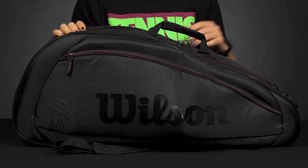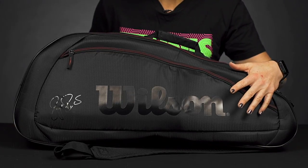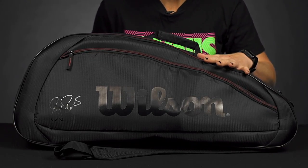Let's take a closer look at the Wilson Federer Team six-pack tennis bag. This simple bag features some nice tonal logos from Wilson and it does have that Roger Federer autograph, so Fed fans you're gonna love this one.